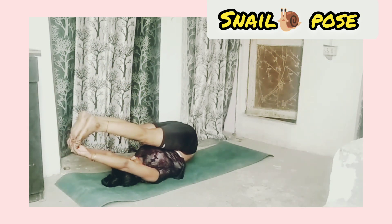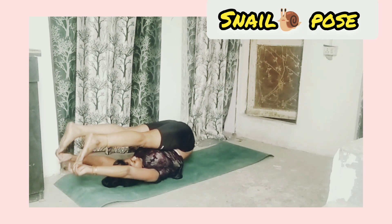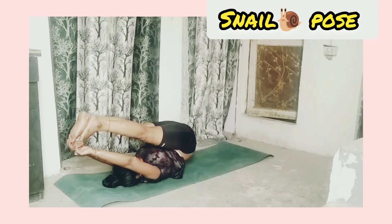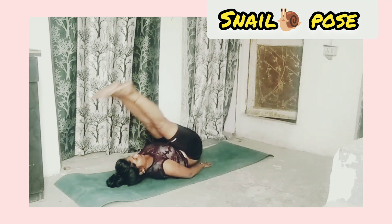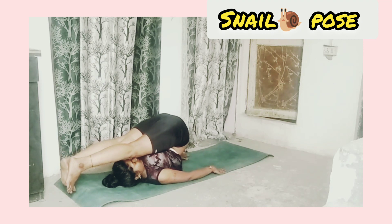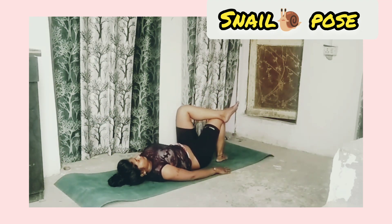Snail pose: after shoulder stand, take both legs backward over your head and touch your toes to the ground. Now relax.